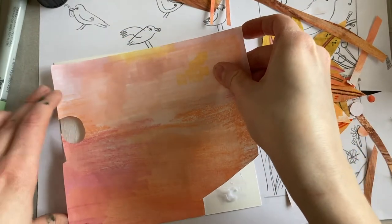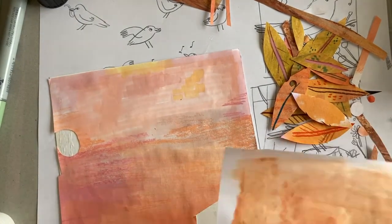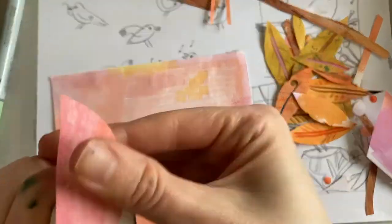Now it's time to glue down the background. This piece has a few gaps in it but don't worry, we'll fill those in. These little patches won't be noticeable once you've got the collage on top.